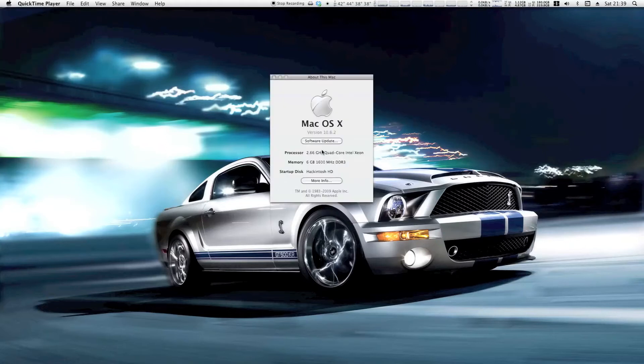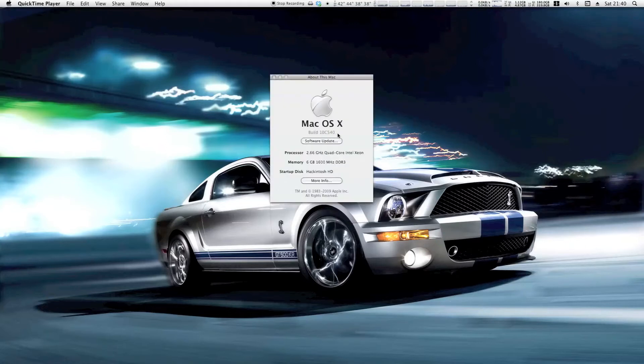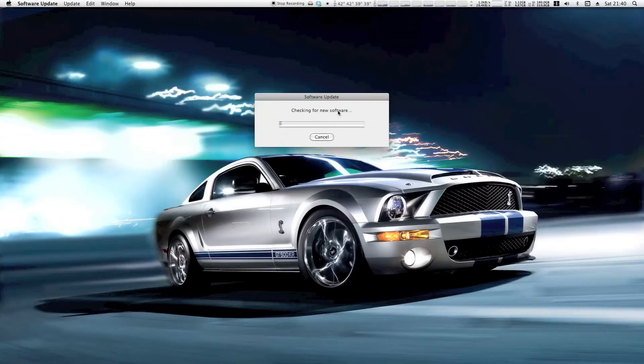What we have here is my Hackintosh running version 10.6.2 — quite old now. I'm going to click Software Update and let it check. I've updated everything else like iTunes and Java, but I've kept away from the major upgrades to 10.6.3, 10.6.4, 10.6.5, etc. After doing the test on my backup hardware and seeing it worked fine, there was no reason to be paranoid about it.